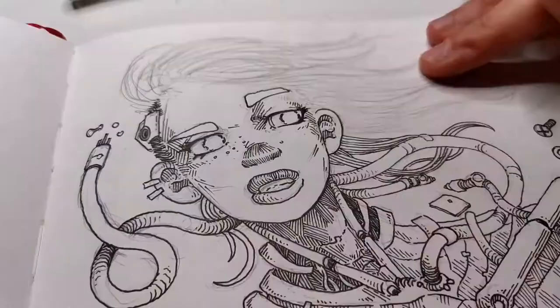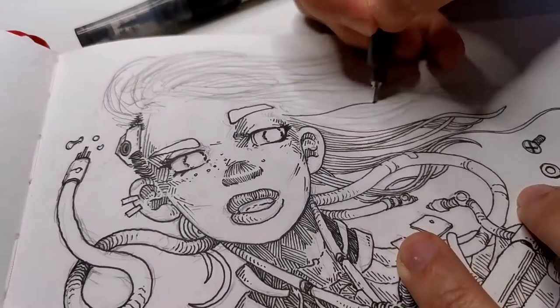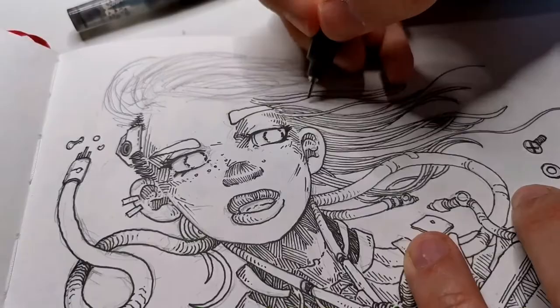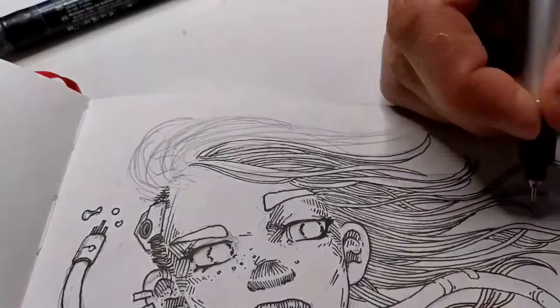And we're back with the drawing. Now I'm doing the hair — the hair is always fun. You can add so much dynamic to a drawing just by drawing the hair. I'm taking my time adding details and adding volume, and it's turning out great.